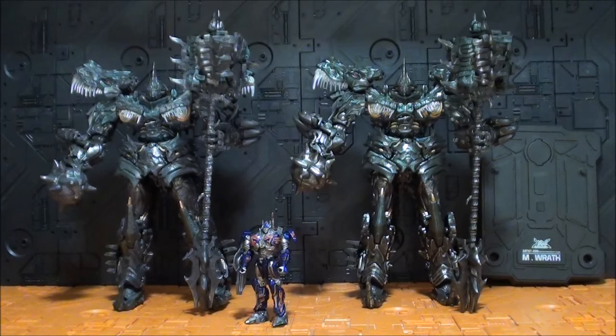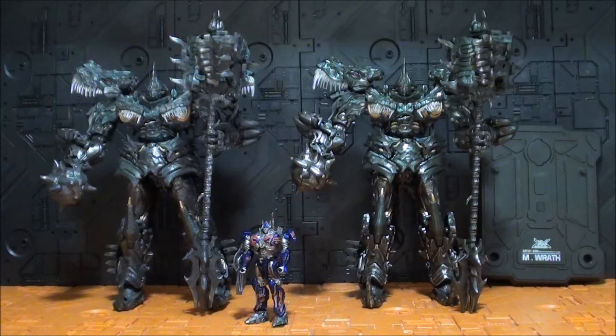La Morningstar va a la mano derecha y esta maza se hace con parte del lomo del modo alterno. Una ventaja de que la segunda versión sea toda de plástico es que es más fácil sujetarla — la primera versión, con tanto die-cast, pesa mucho arriba y hay que estar haciendo equilibrios. La Morningstar del gris puro al verde puro — también es mucho más verde. Ha perdido el gris en favor de ese tono más verdoso.